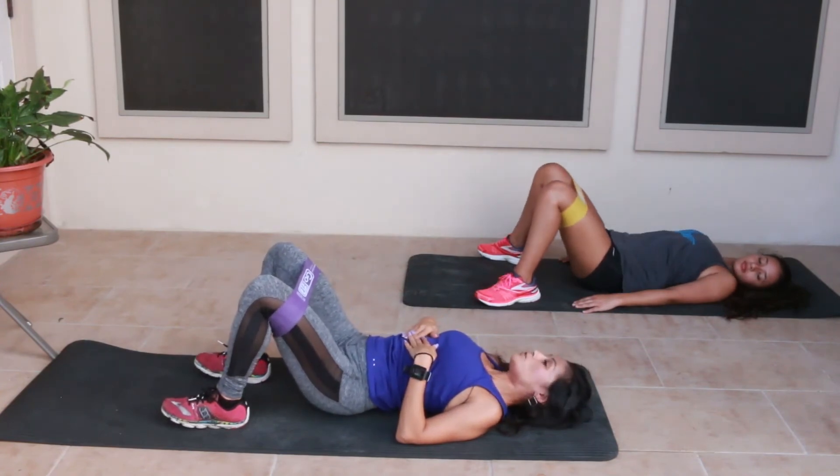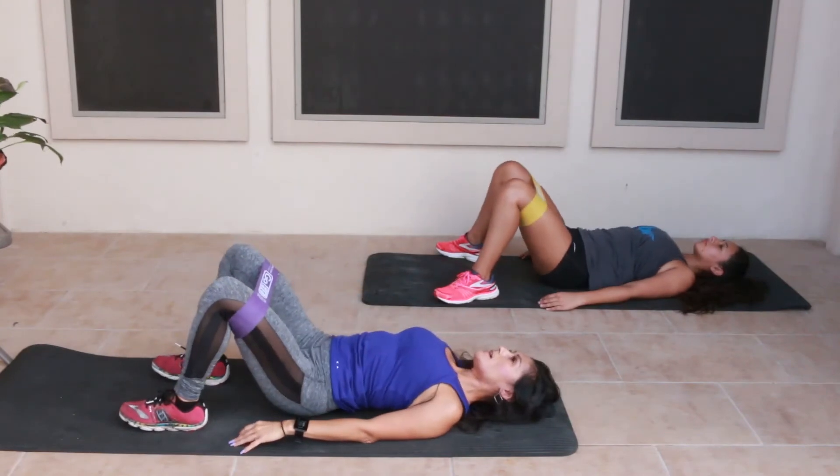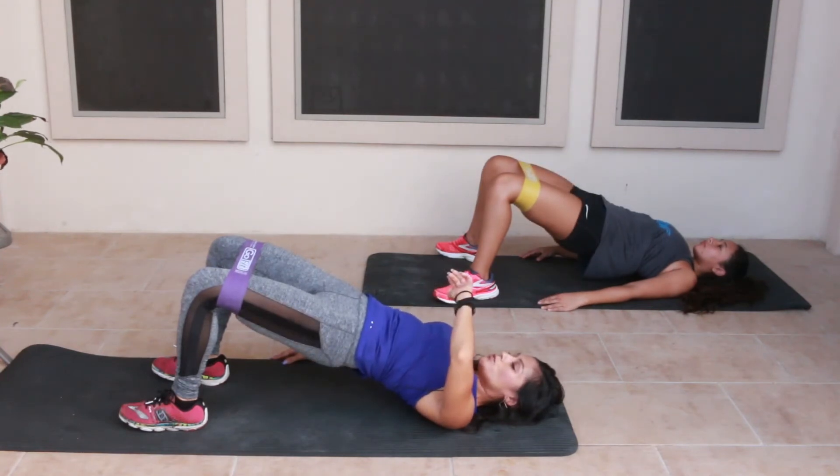Just up and squeeze your glutes at the top, then bring it down. Go for ten reps, then on the last one go up and hold for ten — three, two, one — and down.